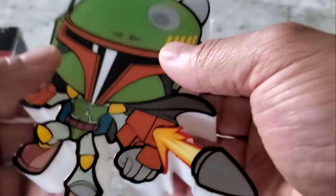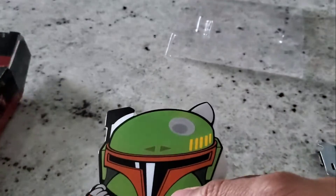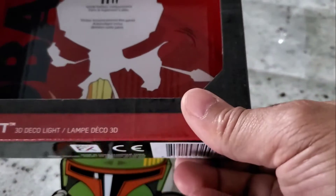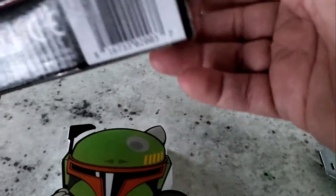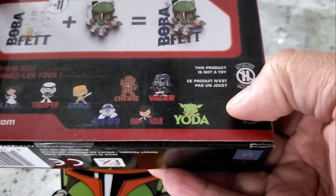It does have a switch here. There are no batteries included with this one. This product is not a toy — it still involves electricity.